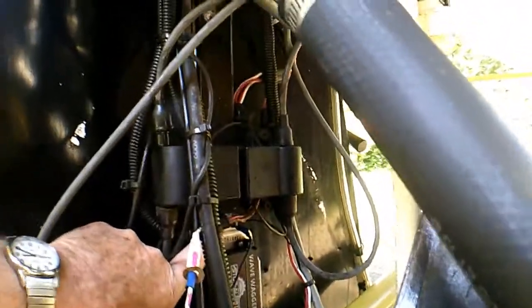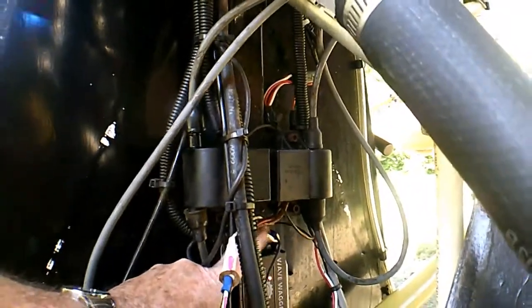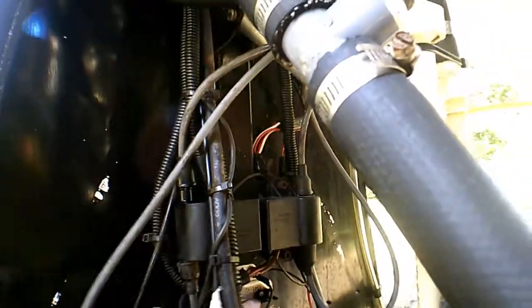I should say, if anybody ever buys this airplane, these are ground wires here and here — that's where most of the low-tension things on the aircraft are grounded, on these two screws back here.